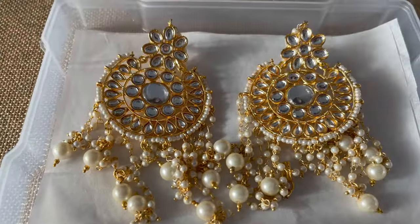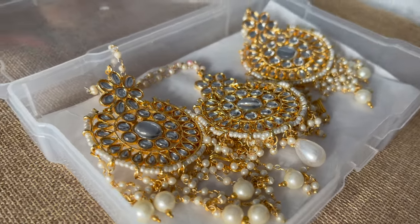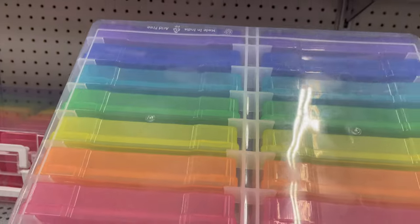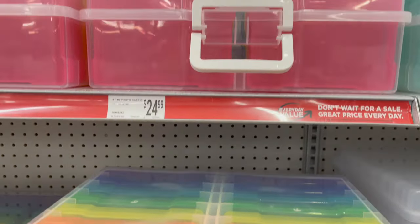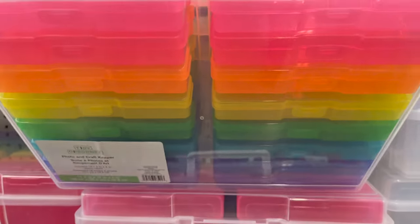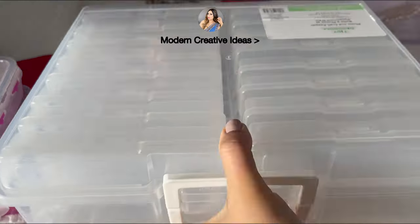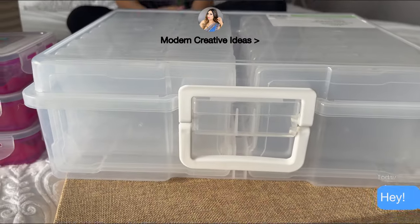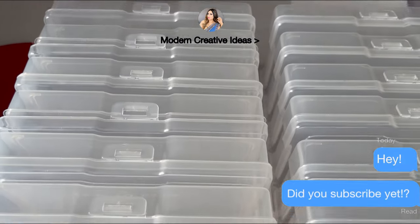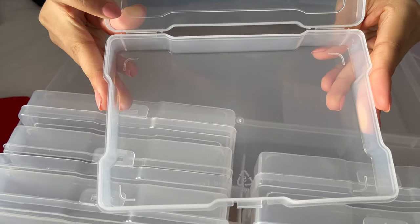First I'm going to show you how you can organize your earrings — including sets that come with a tikka. For this type of jewelry you can use this type of organizer. This is actually not a jewelry organizer — I found it at Michaels. It's a photo case and you can get it for only $24.99. It comes in color and clear. I love to go with clear because you can see each and everything. This box comes with 16 clear cases.